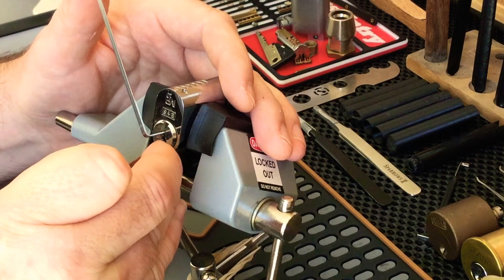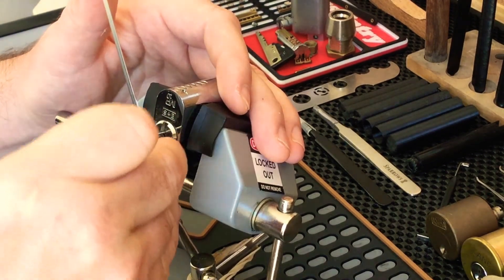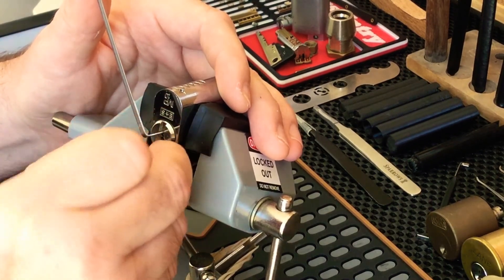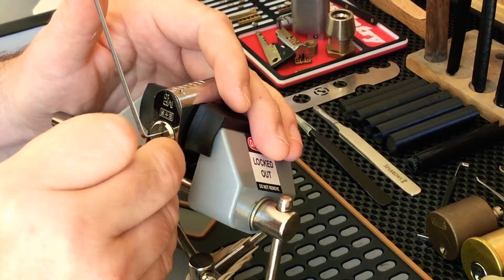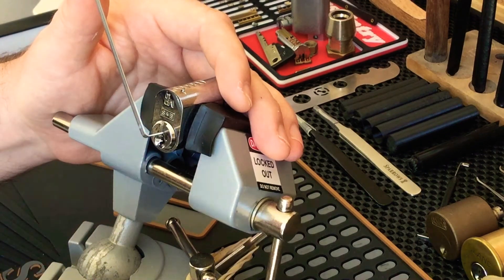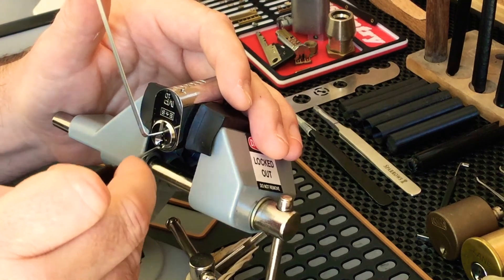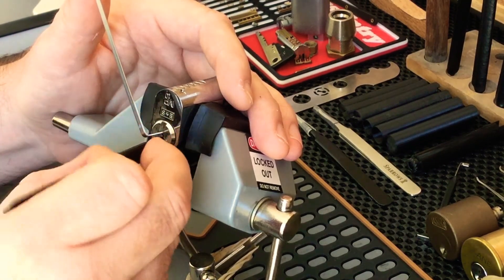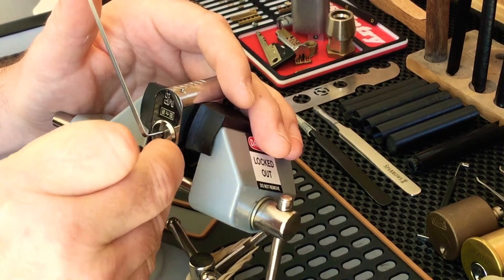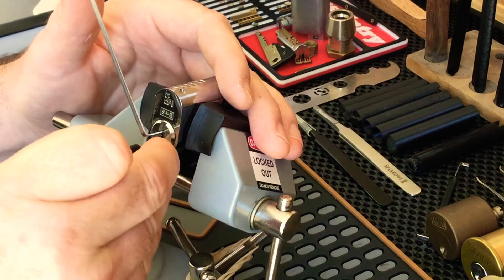Two feels springy and counter, then a whole bunch dropped and I lost the false set. The binding order may have changed. Back down to the back — the pick feels a little offset to one side. Trying to look straight down the barrel, holding the pick at a bit of an angle. Feeling for the binder — okay, I think that was six. Six dropped, and five.